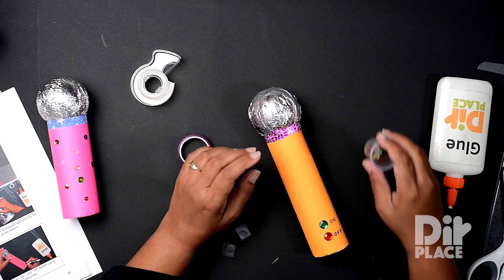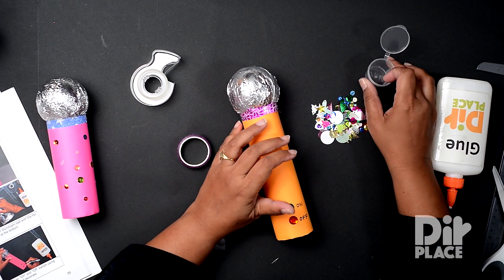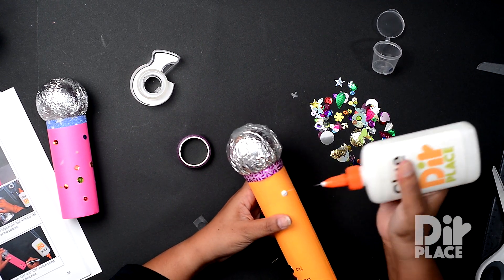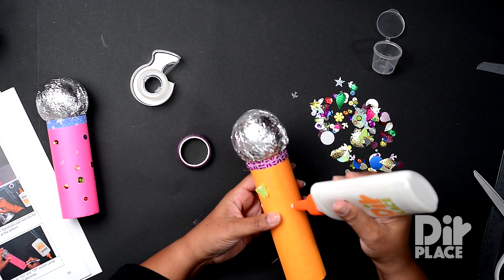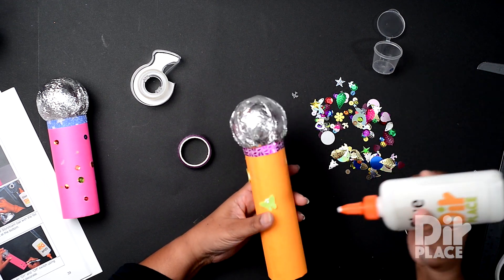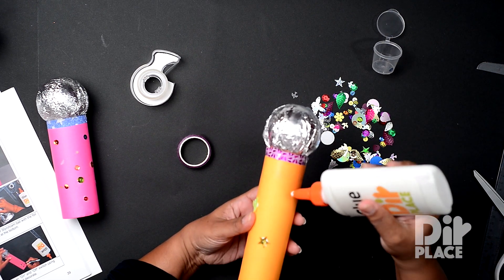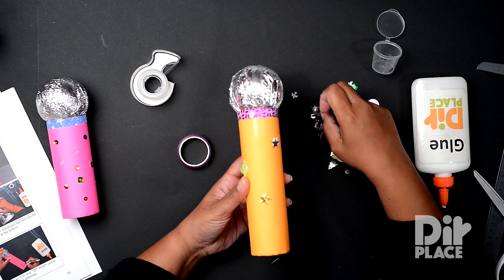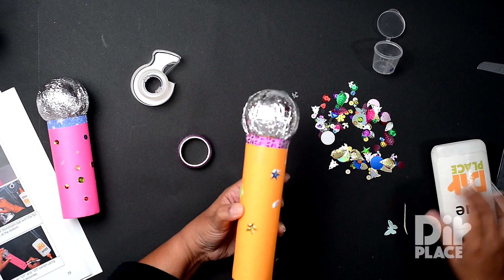And now it's just a matter of adding decoration to our microphone. These are some of the decorations — I'm just going to be very random in the decorations that I add. I do tend to like butterflies, so I'm going to put butterflies. Oh, there's a star — I like stars. And you can just decorate as you wish. As you move along, you can decorate your entire microphone.